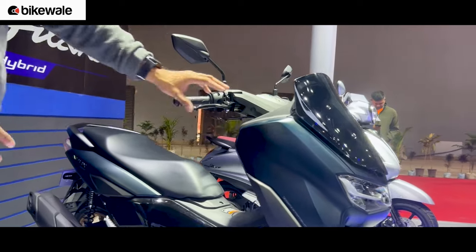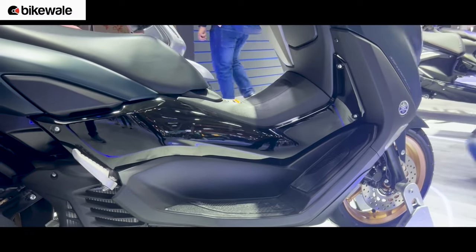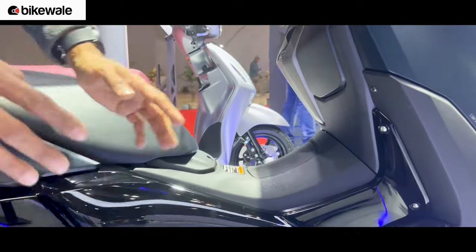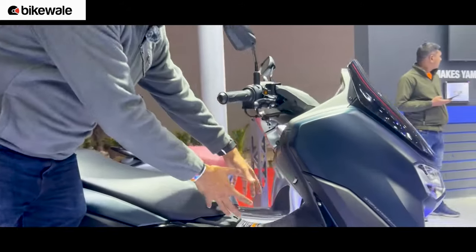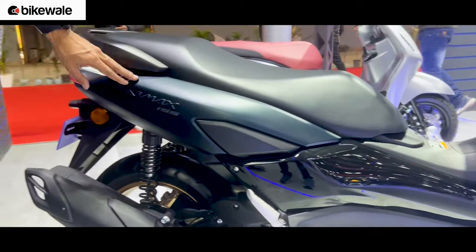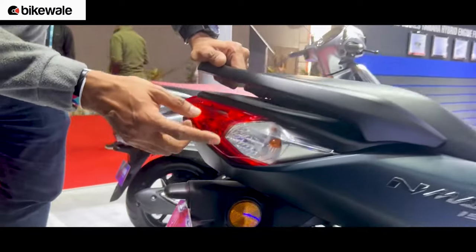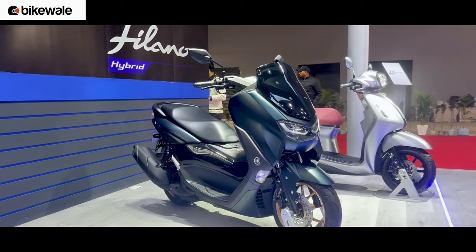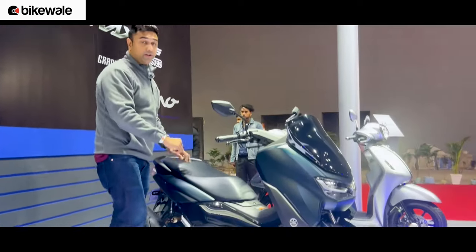Moving to the side, you've got a central spine similar to the Aerox, under which sits the fuel tank. The floorboard is on either side, so forget about carrying a gas cylinder or big luggage on the floorboard. This portion is painted and looks very neat. The tail section has been nicely integrated with LED tail lights and halogen indicators. It's a very big scooter — much bigger than the Aerox.